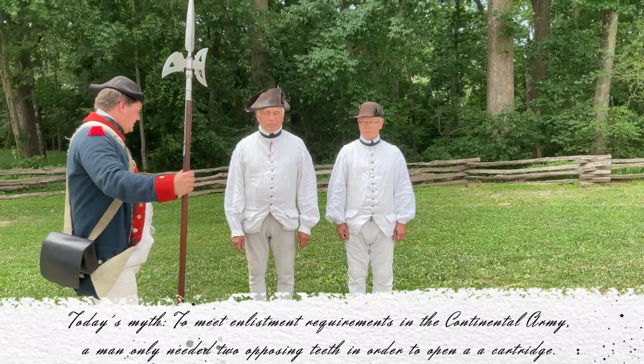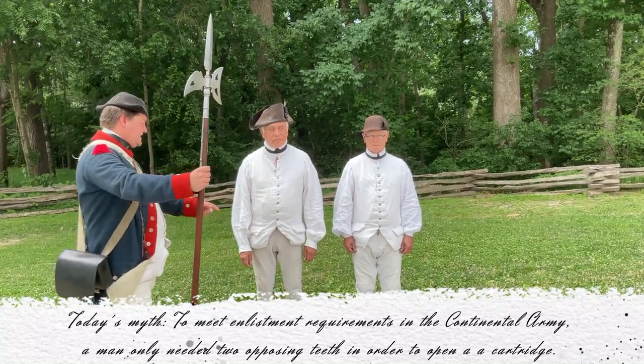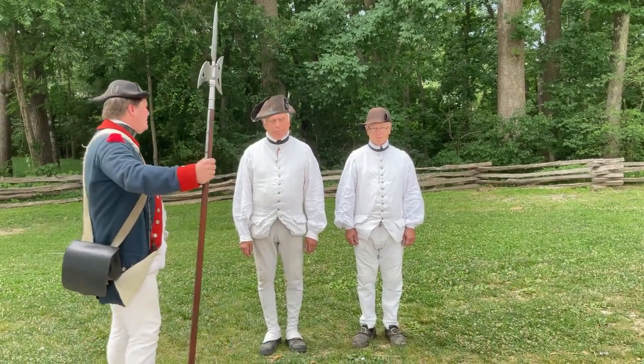You slovenly recruits. It's about time to shape you into some actual soldiers. We're gonna have to take you to the surgeon first, make sure you're healthy. Of course, you're gonna need two opposing teeth to always rip those cartridges in the middle of combat.